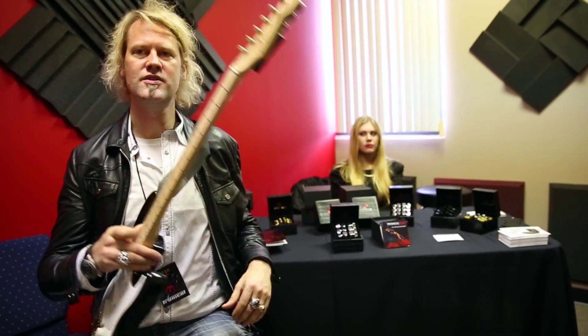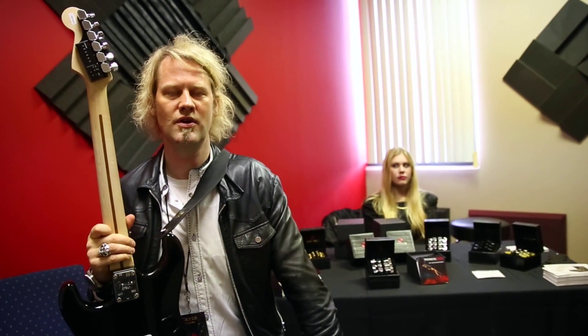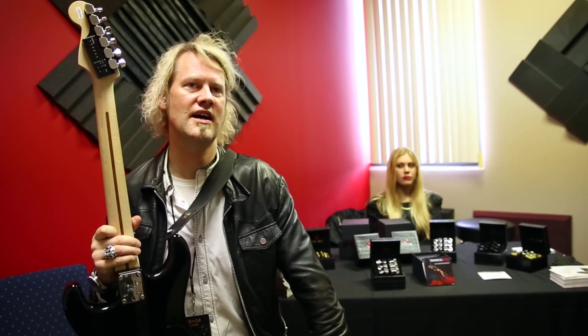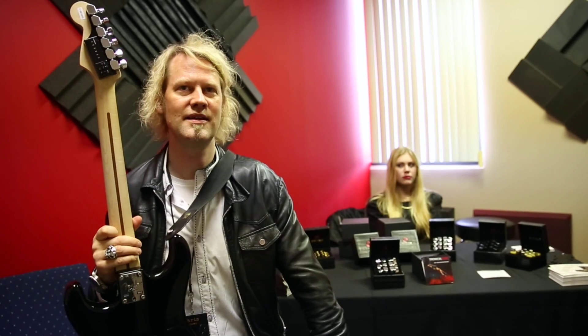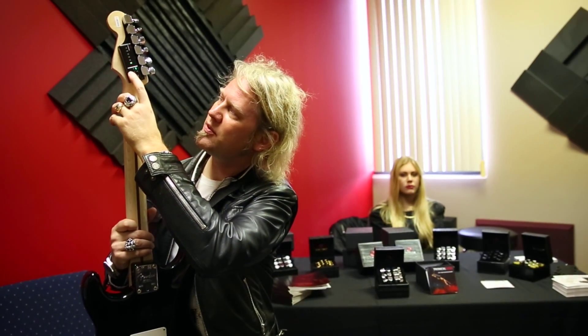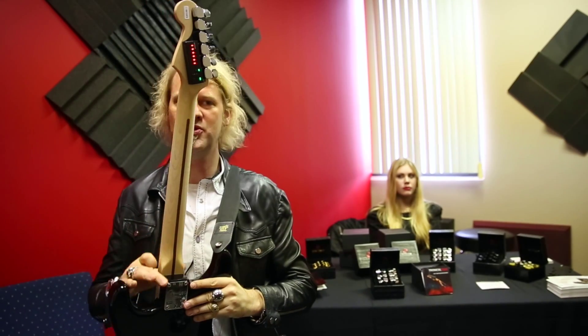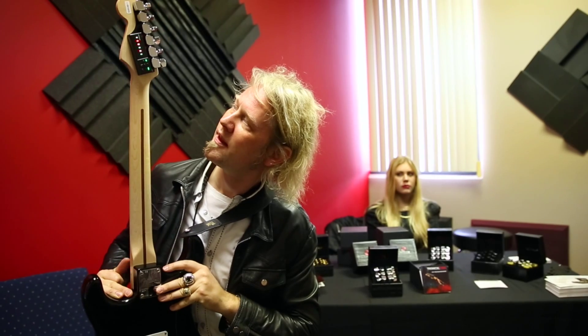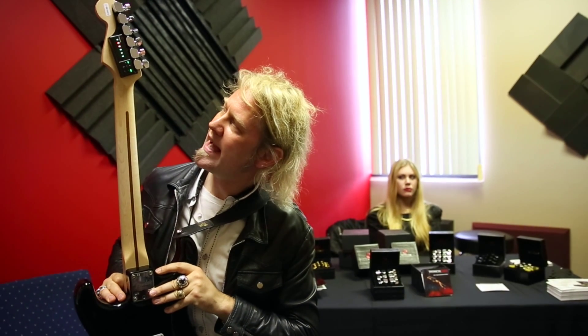So you see, with your favorite guitar you can now go through all the different open tunings. Normally you would need several guitars, maybe guitar techs, a lot of headaches and money. This is all not needed anymore. Let's do another one — open E, also a very cool one. I would do some Black Crowes, also great for slide or blues stuff.